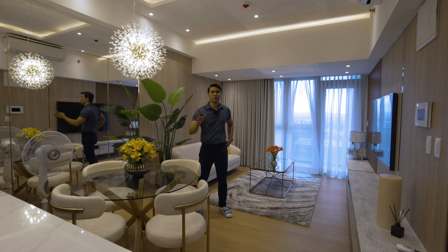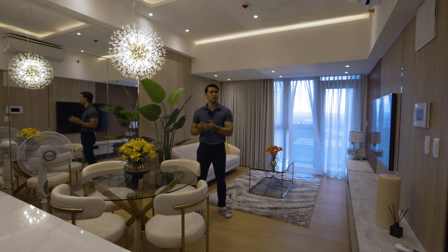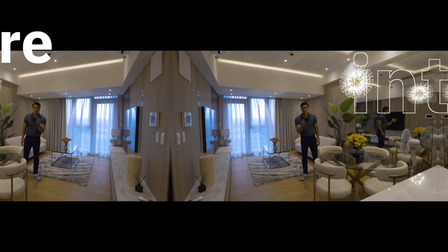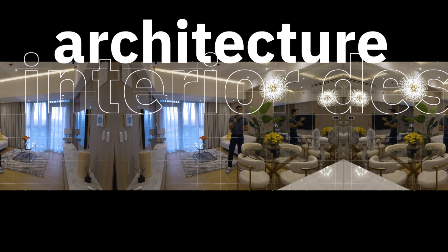Hi guys, welcome back to Design to Inspire. To those who are new to our channel, Design to Inspire is all about architecture, construction, building materials, and lots of interior designs.